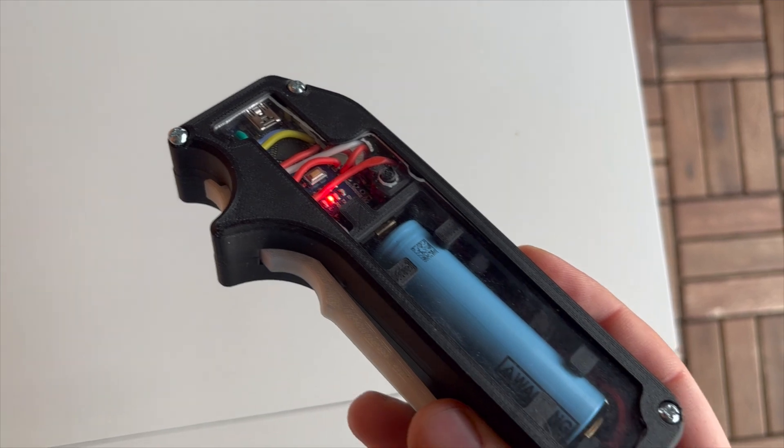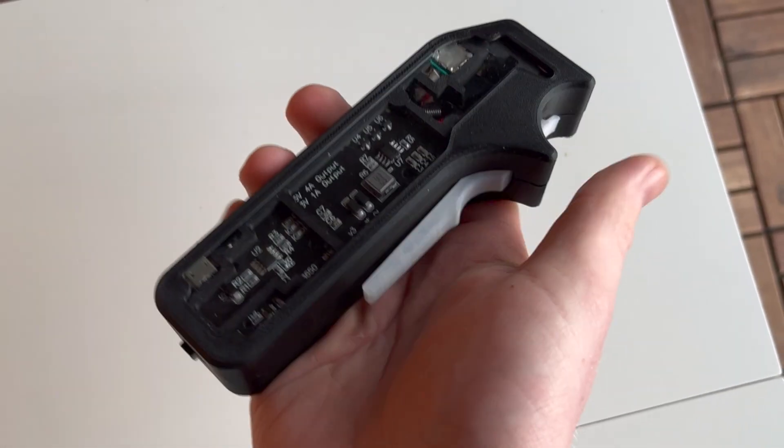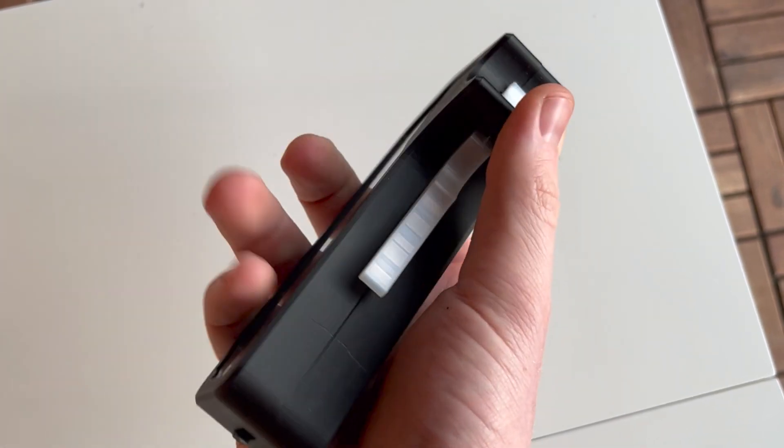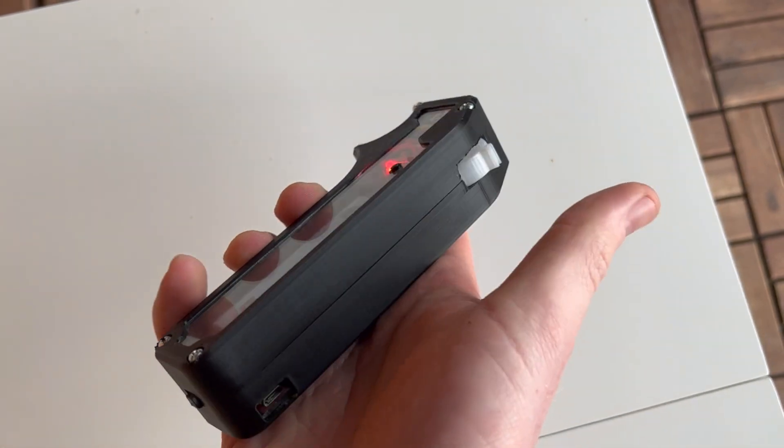Welcome to this video series, where I will be showing you how I designed and built an electric skateboard and remote controller. In this video I'll be showing you how I made the first version of the remote, which I later on decided to scrap and redesigned completely. But more on that at the end of this video.